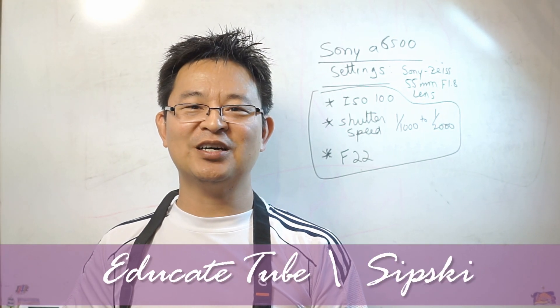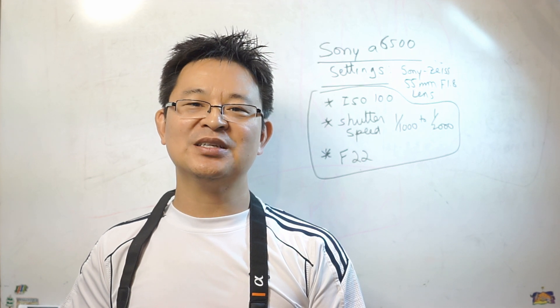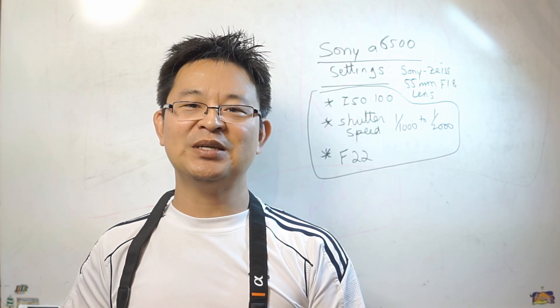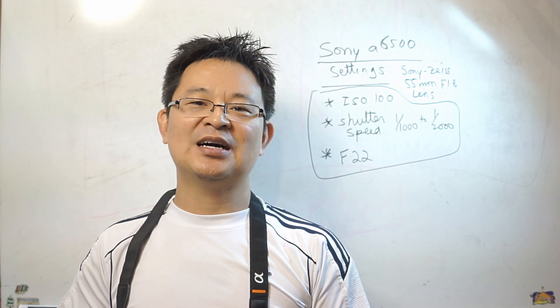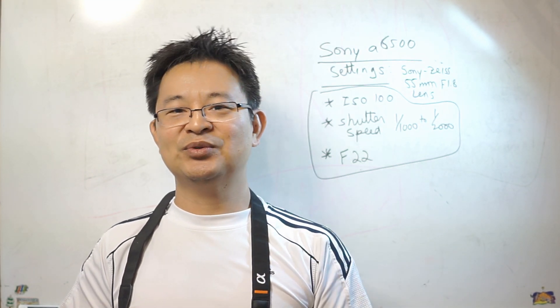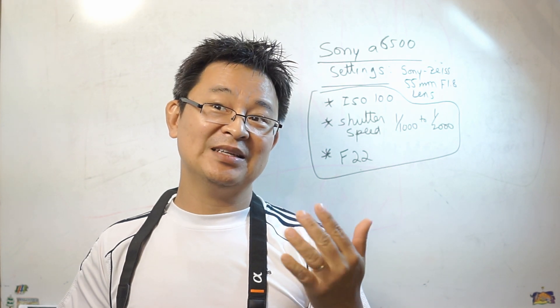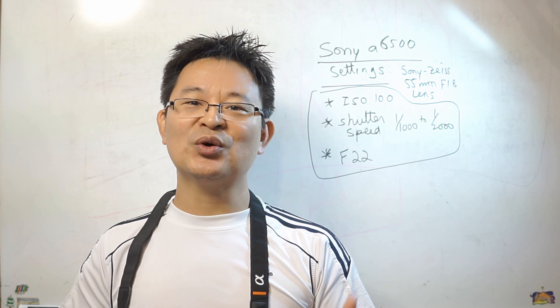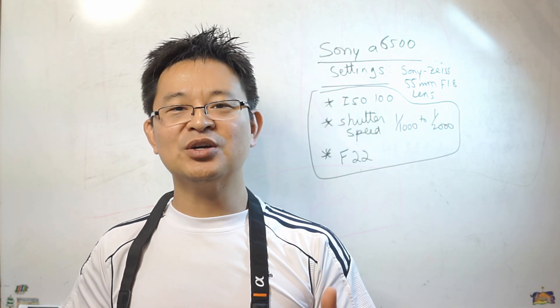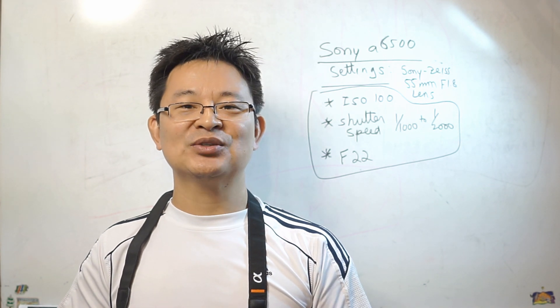Welcome back to EducateTube.com. My name is Sipski, your host. Recently we went to Ann Arbor, Michigan for my son's speed cubing competition, and as we were heading back to Canada all the way through Mississauga, we realized that on Monday August 21st there was a solar eclipse. We didn't experience a total solar eclipse — we experienced a partial solar eclipse — and I wanted to film that event.